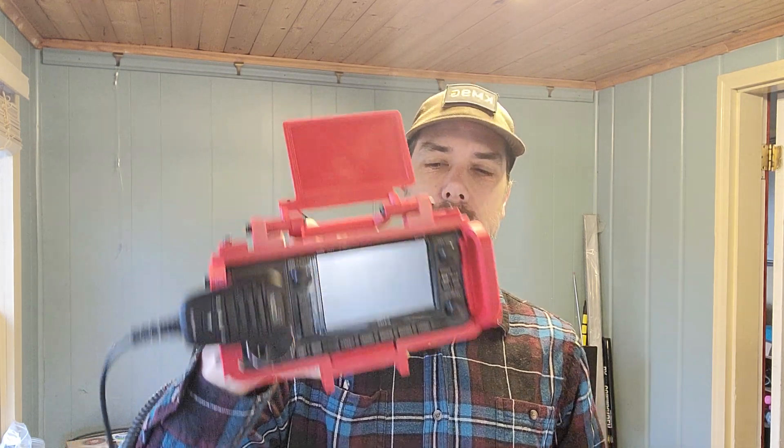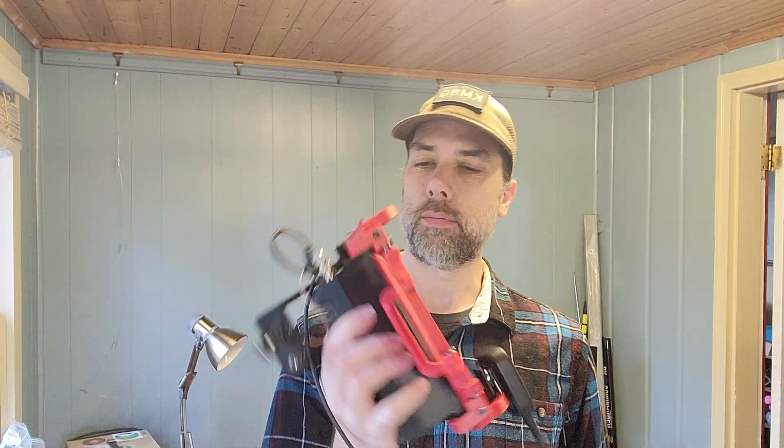We'll just edit all this out. I dropped the microphone — don't tell anybody. Anyway, this is the Hamgear 3D 705 cage, frame, shield, protective device. You can see now why I got it in red, because I want it to match the red rails on the FT-891. There's a link in the description down below. I think that you will find this video over here to be fairly interesting as well. Thanks for being awesome!